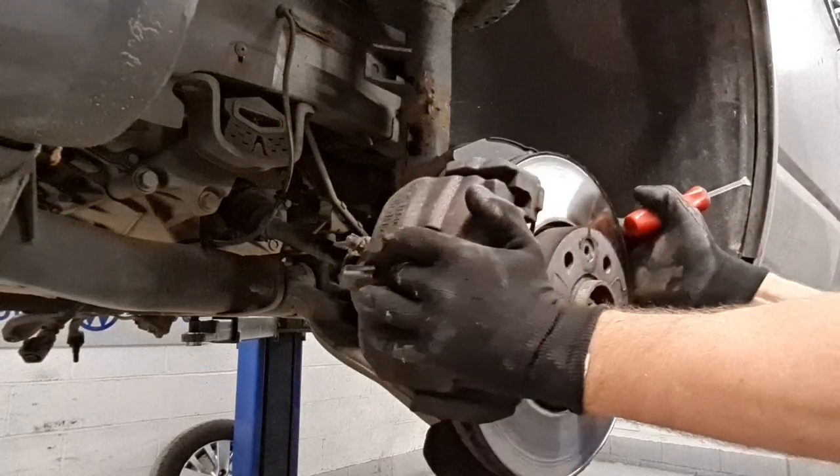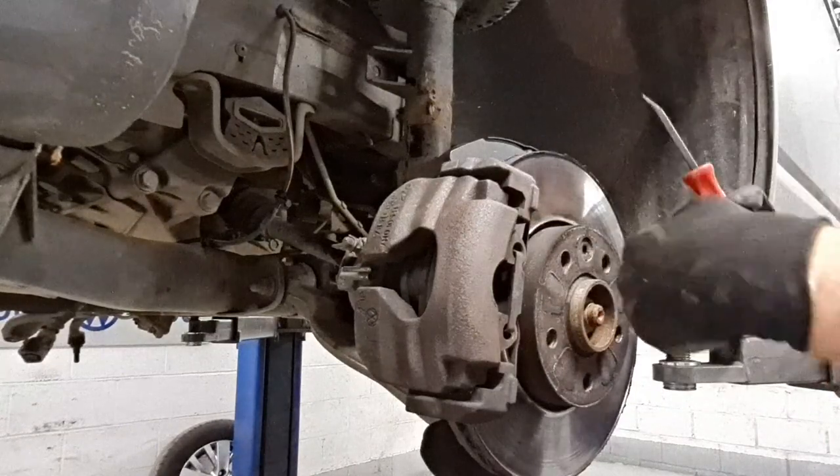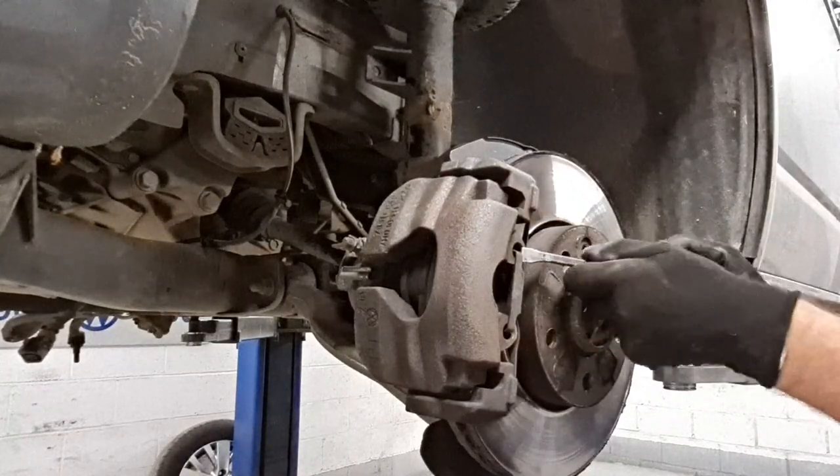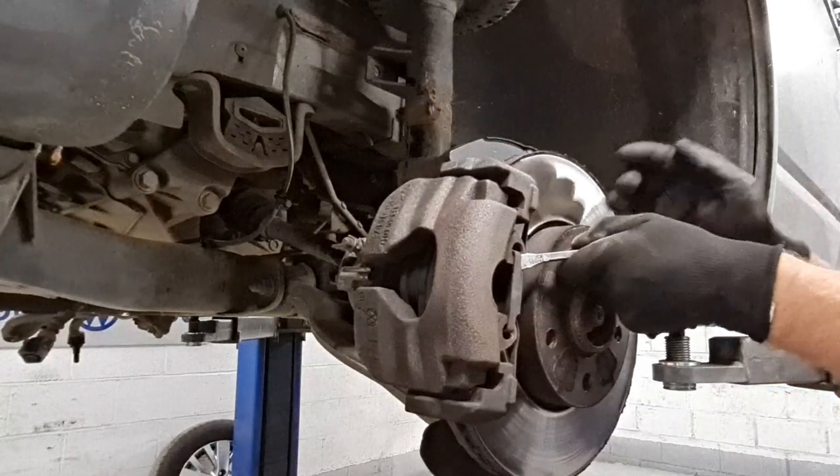To remove our brake caliper, the first thing we need to do is remove this spring here. It's sprung this way so I'm going to give it a little push and a tap towards the front of the car. It should pop out of its slot.